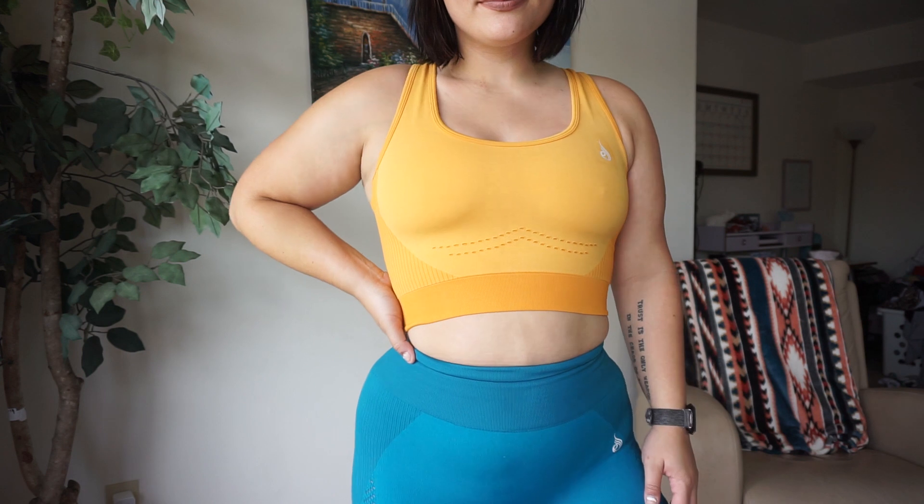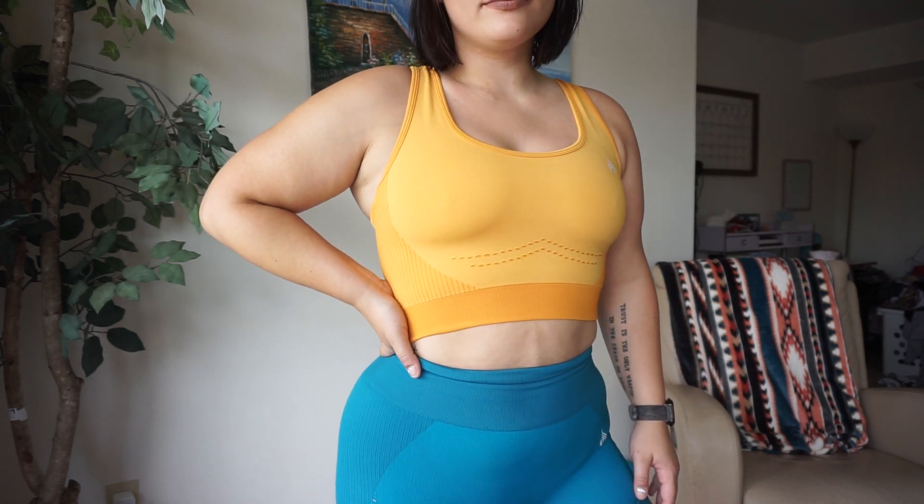I also wanted to show you the yellow sports bra version — this is definitely one of my favorite colors. Yellow has always been one of those colors that just makes me feel really happy inside, and when I saw that Riderwear came out with a yellow one I was really excited.